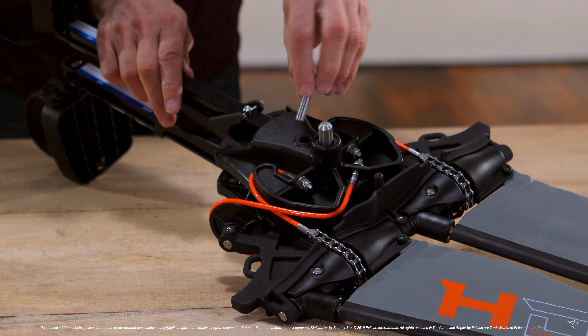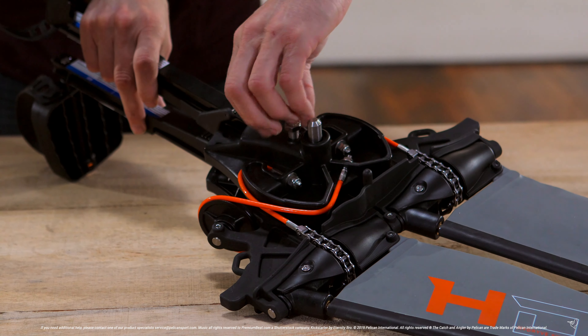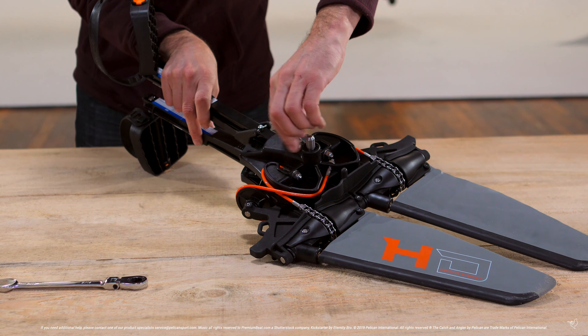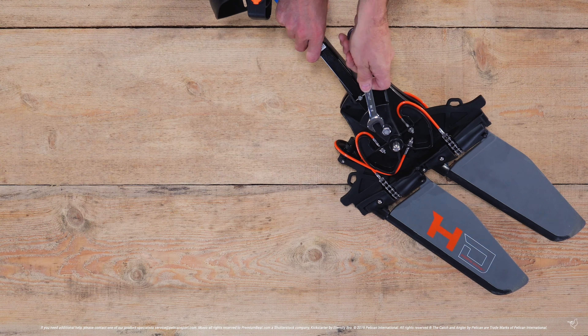Insert the second bolt and manually tighten. Then use your wrench to hand tighten the bolt.